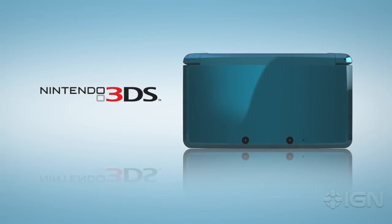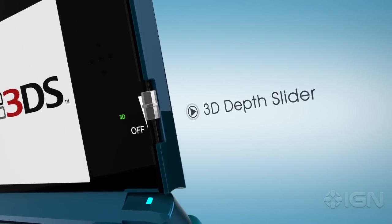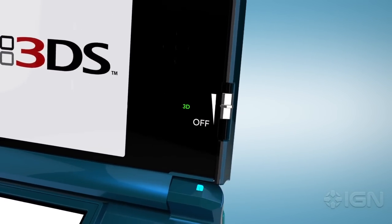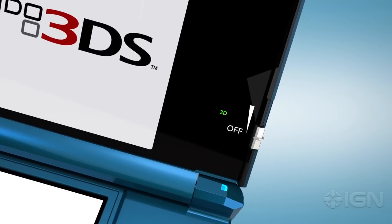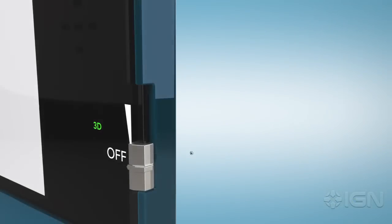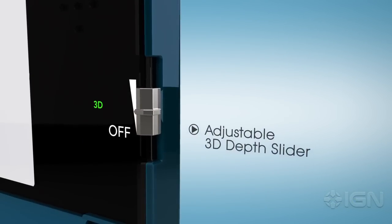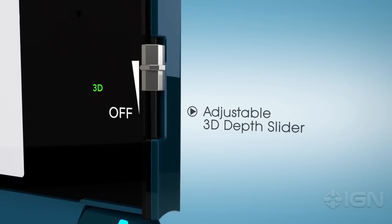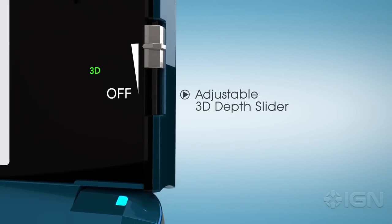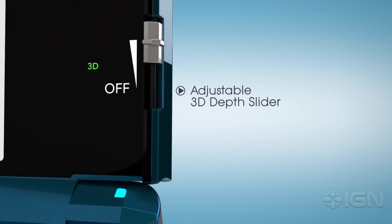3D is a wonderful experience, but it doesn't work the same way for everyone. We've answered this issue with the 3D depth slider, located just right of the screen. If you want, you can even turn off the 3D altogether, and what remains is a bright, crisp 2D display. But the depth slider works to adjust 3D to any degree you like — control is entirely customizable. And of course, it never requires you to put on a pair of those fashionable 3D glasses. This 3D is natural and fully flexible.